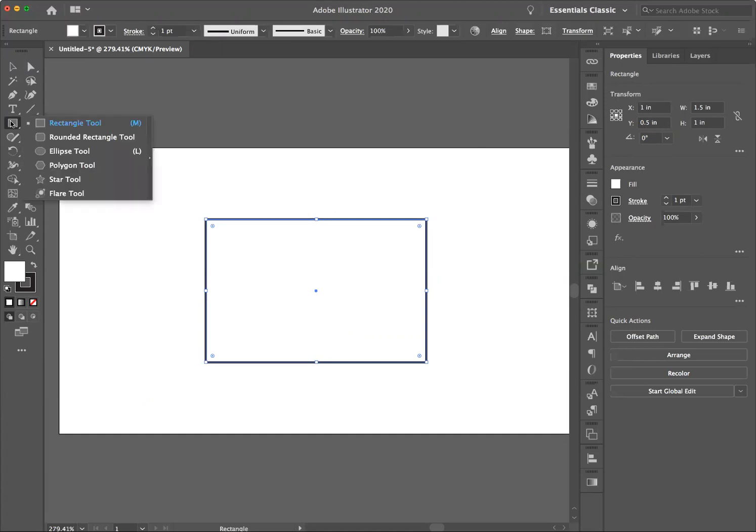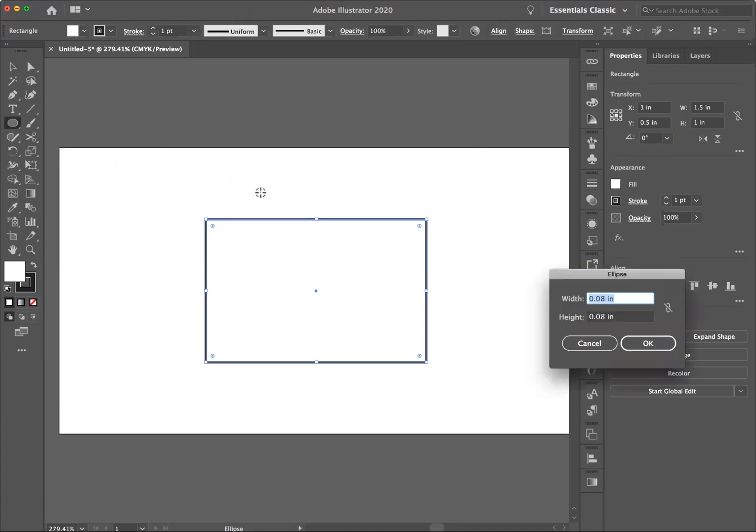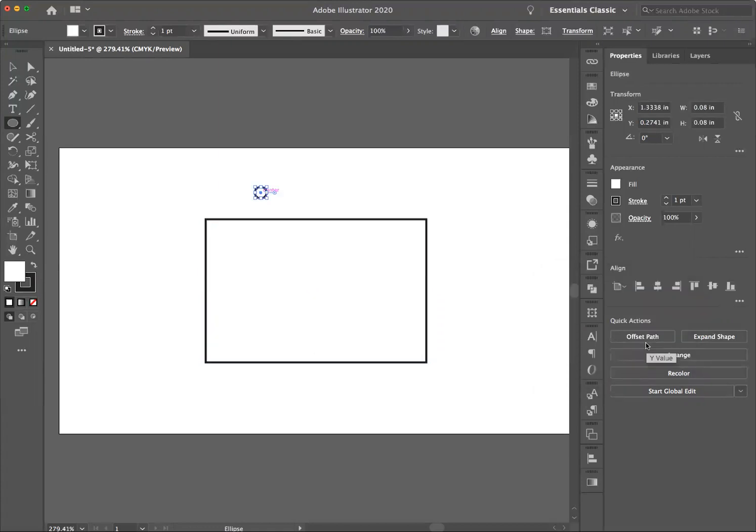Next, I'm going to go up to the ellipse tool and option-click to make a circle 0.08 inches by 0.08 inches. Click OK and there is my circle. I'm going to position it up here — I'm going to set X to 1.05, so it's 0.05 inches in from the left-hand side, and Y is going to be 0.46, and that positions it there.